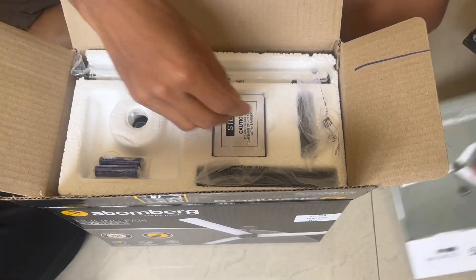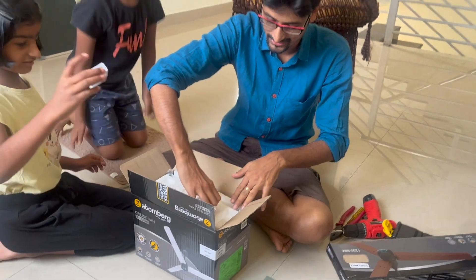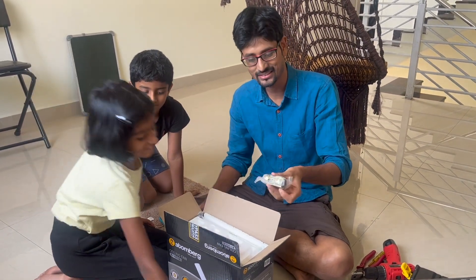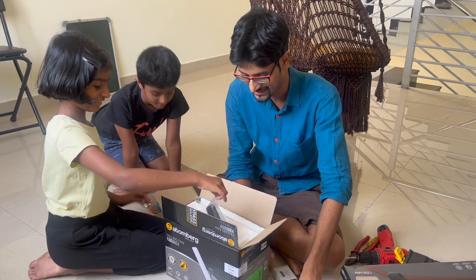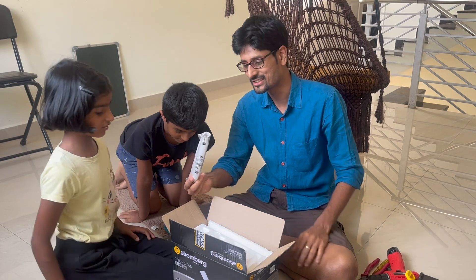Here's the manual. This is the shackle kit. These are the batteries. This is the main shackle kit. Here's the remote. And here's the fan rod.